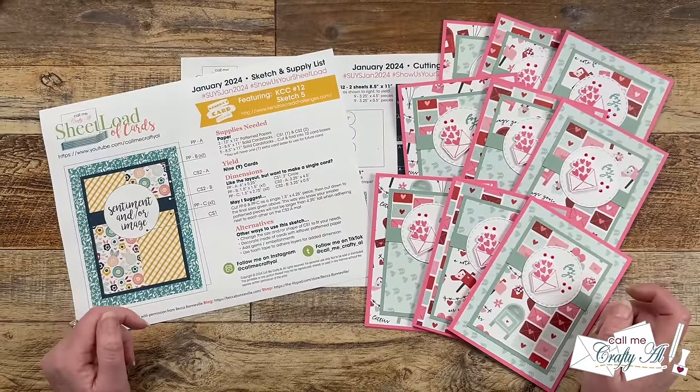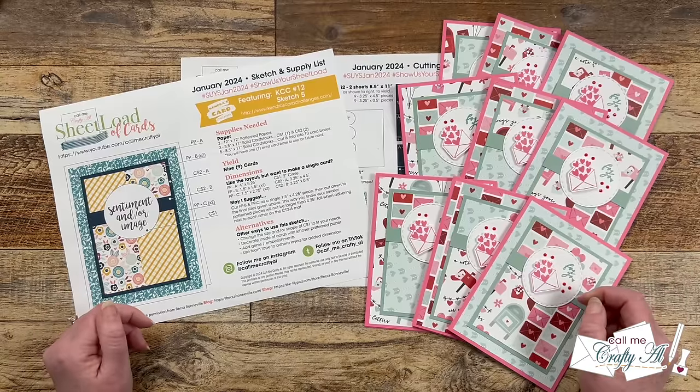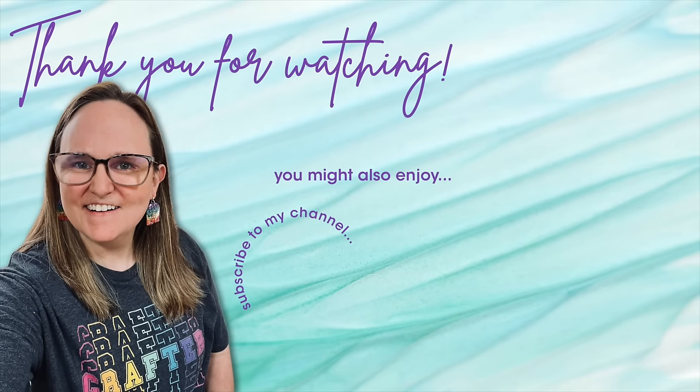Until tomorrow when I'll be back with the process video and my collaboration team will be joining me, I hope you're all having a crafty day — bye bye! Thank you so much for watching all the way to the end. I hope you'll consider clicking on one of the videos or playlists linked above, and if you're interested in any of the products or tools I used today, I have links in the description box below.